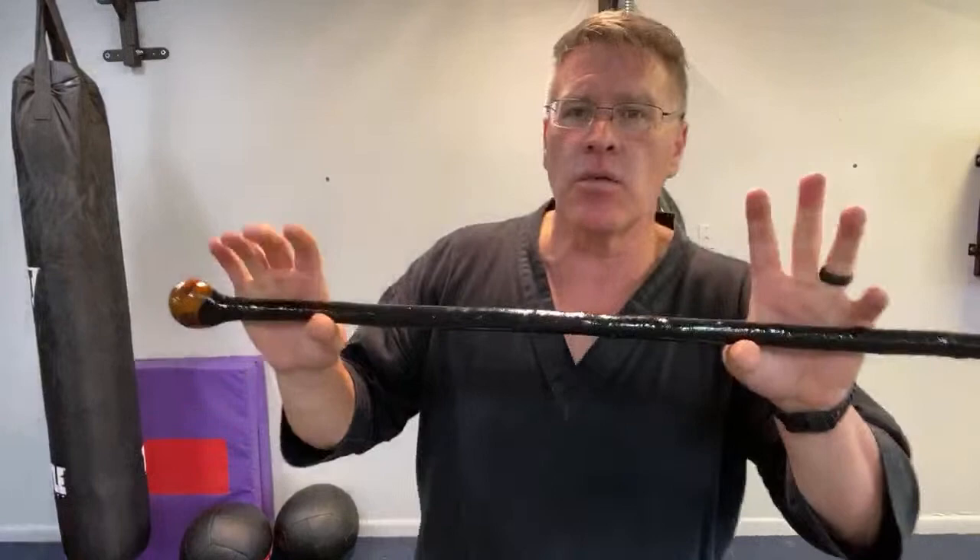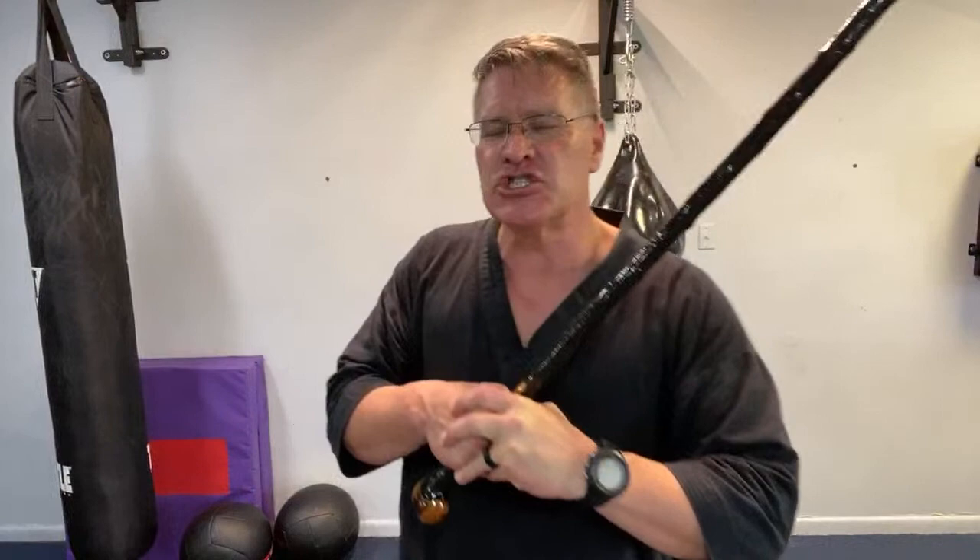I'm going to show you a new technique - what happens if they grab, because I found something better. This was shown to me by a very high-ranking Korean grandmaster from a long time ago. It's so much faster than the twist and turn, which I still like - it's still a great technique. But it's a very powerful technique, extremely painful, but you have to have a little bit of technique.